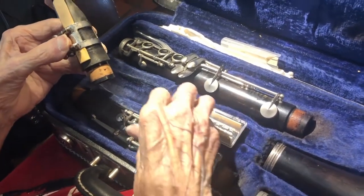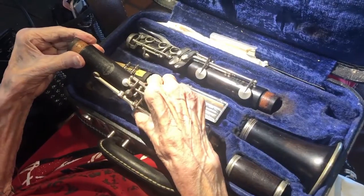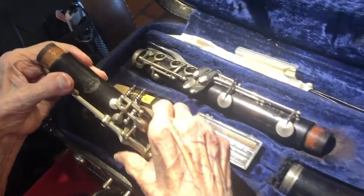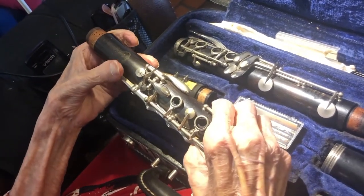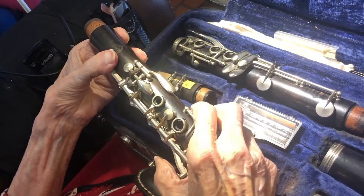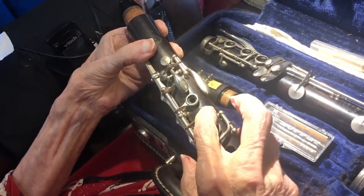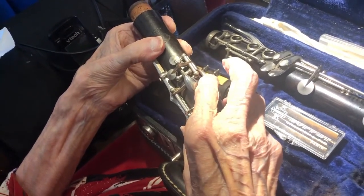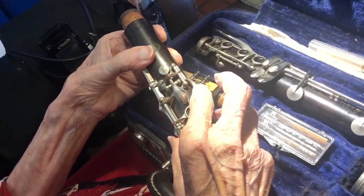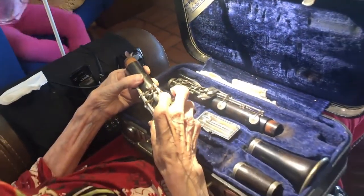Wait, the reeds are made out of wood. Oh yeah. You stick all these things together and it gives one long piece. The recorder had holes, but this is more complicated because you have to get more in-between notes. So all these things open up and close little holes — some of it's just like the recorder, except it has a more complicated set of holes.